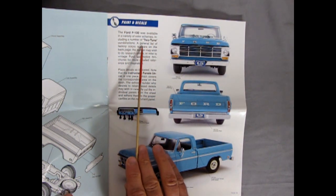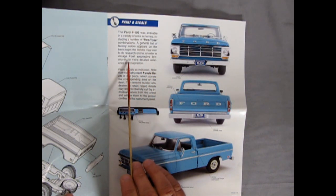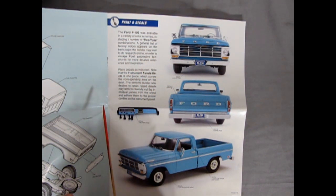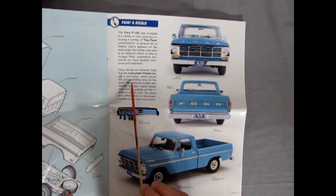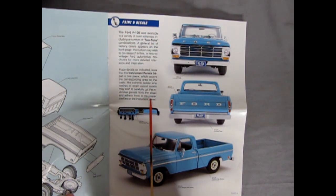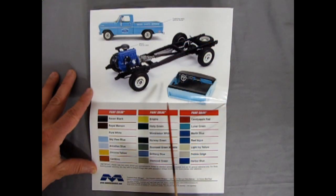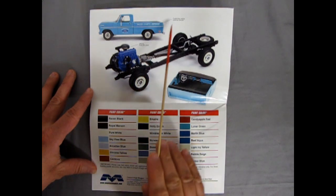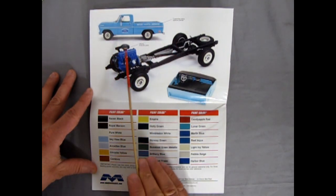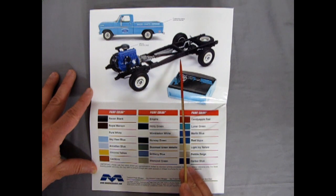A general list of factory colors appears on the back page. The builder may wish to do research online or refer to vintage Ford automotive brochures for more detailed reference. Place decals as indicated. The instrument panel decal is one piece which covers the corresponding area on the dash. The extreme builder who desires to retain raised details may wish to carefully cut the individual panels from the sheet and adhere them to the proper cavities on the instrument panel.